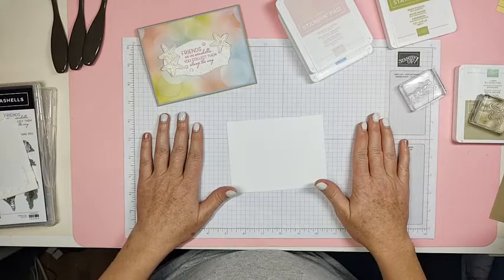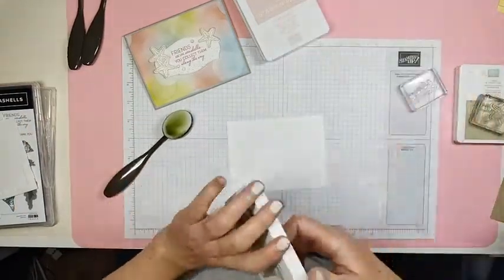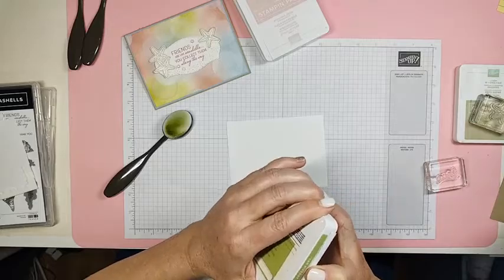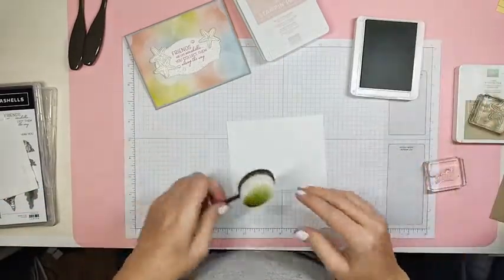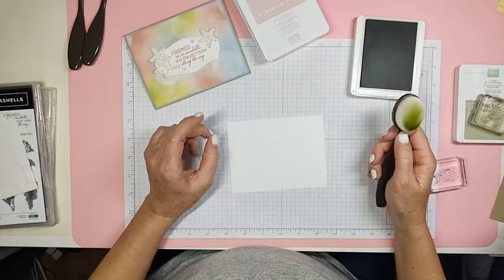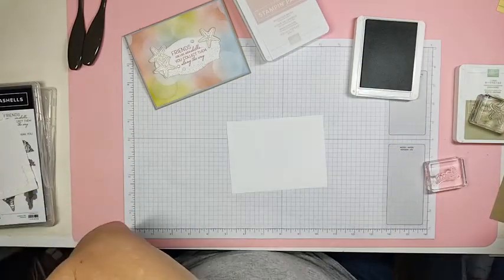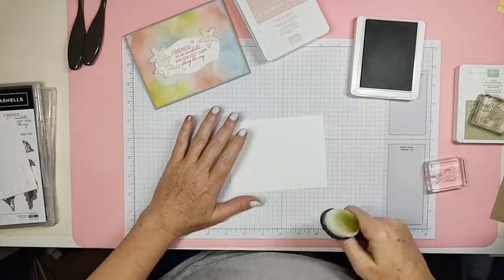I'm trying my very best to get ready for my event on Saturday. I'm having an event at our Sunny's BBQ — it's going to be awesome. I have the projects ready finally. I need to get our treat bags — I just got all the product, I've got to put all that together.